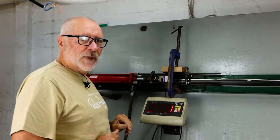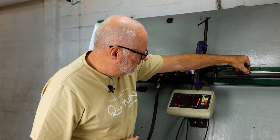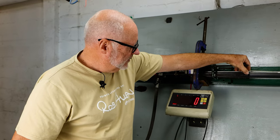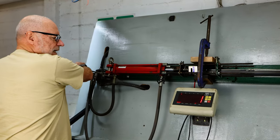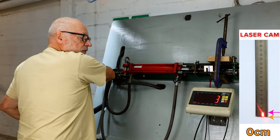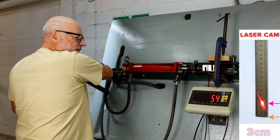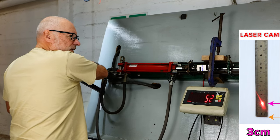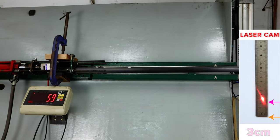So without further ado, let's pull. There's already a one kilo load. We're going to take it up to 100 kilos. It's on zero on the ruler. There's 50 yards, which is about the equivalent to one 16 mil. Let's take her up to 100.